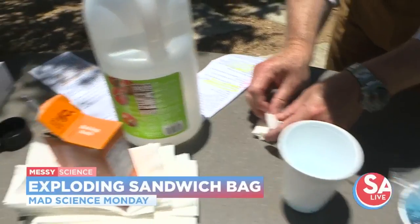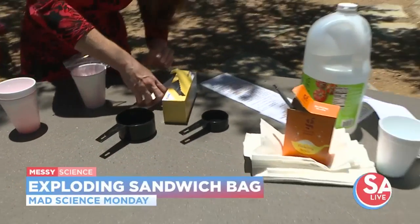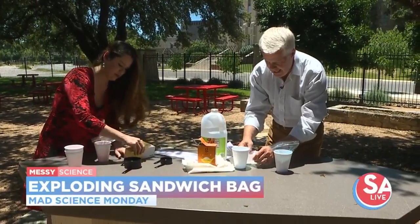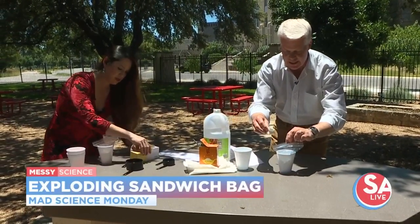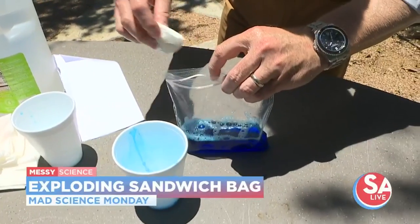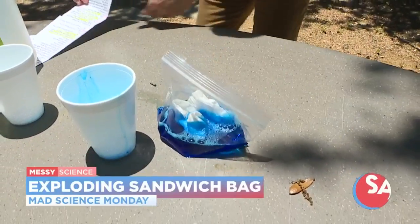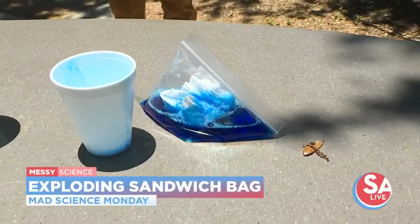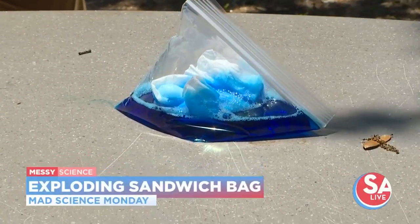So partially close the plastic bag — I don't want to lose my tissue — and then drop the tissue paper in there. This is the part where it goes really quickly. I've got this partially closed and I'm going to drop this in here and then seal it up real quickly. Then I'm going to stand back and see what happens, because the liquid is going to dissolve the tissue paper and then the vinegar is going to start to react with the baking soda.